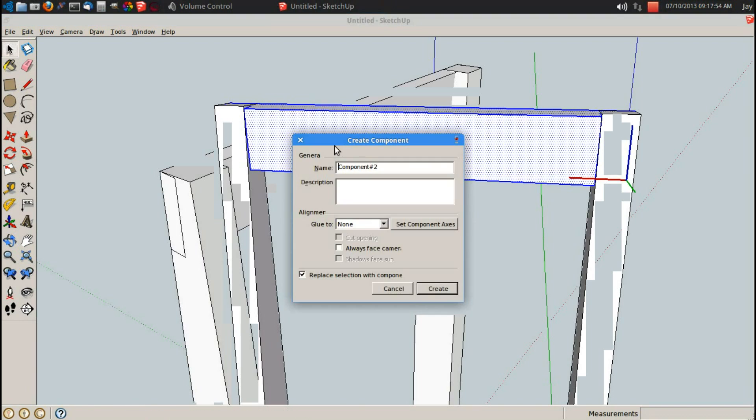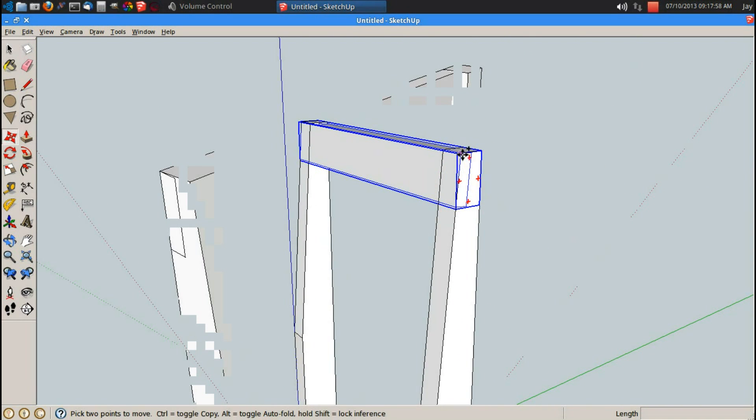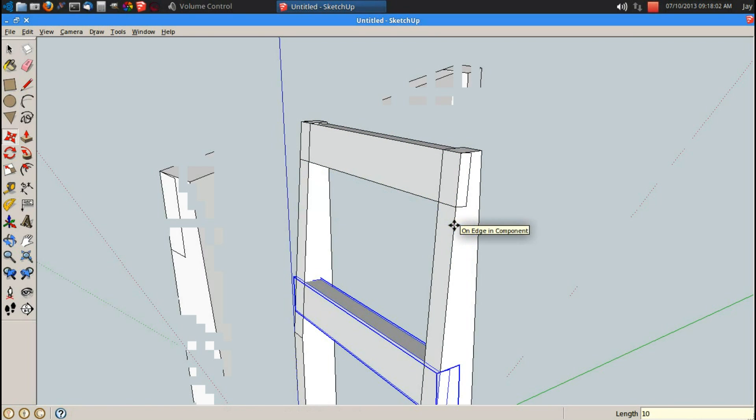Space bar, triple click, G for component, enter. That's the first one up on top. M for move, control brings up copy, set one side by side, then let's drop one down again, 10 more inches.